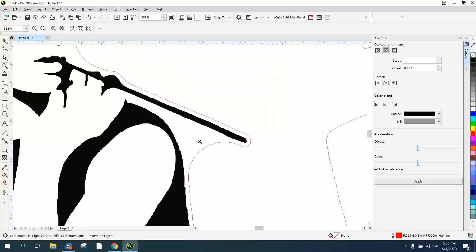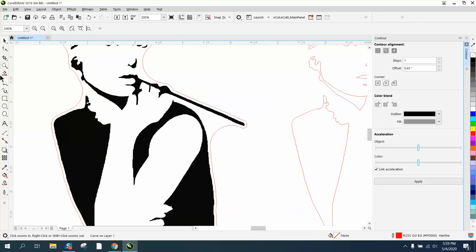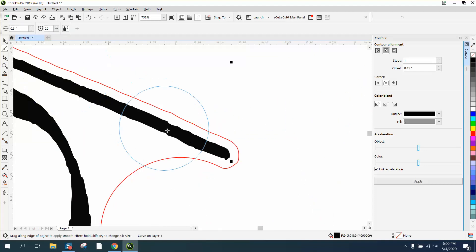Here's what I mean by these jagged edges — your contour is going to be jagged. So if you clean that up first, if you have X7 or above you can clean that up quite a bit and make that contour a lot cleaner looking by getting rid of some of those nodes. Then when you do your contour it will be a lot better.